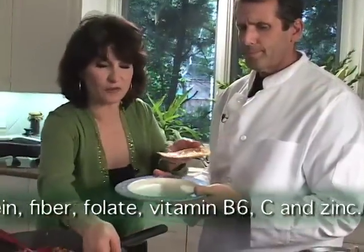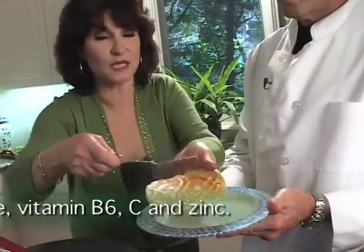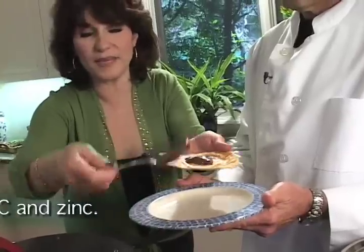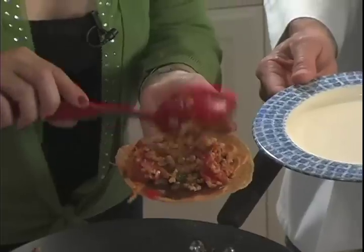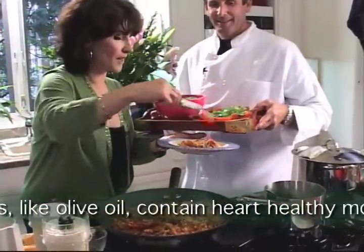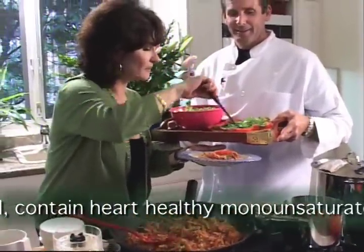Remember those refried beans — the black refried beans? These are just canned refried beans that have jalapeños. And now our tempeh topping. Did you want some avocado for that? I'll bet you have some. Some tomato and some avocado.